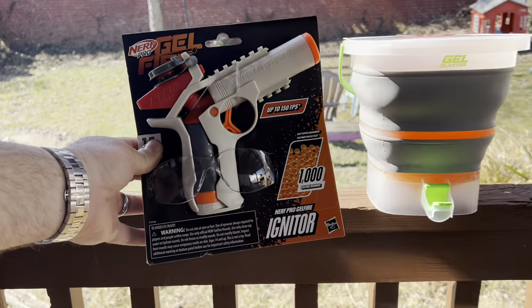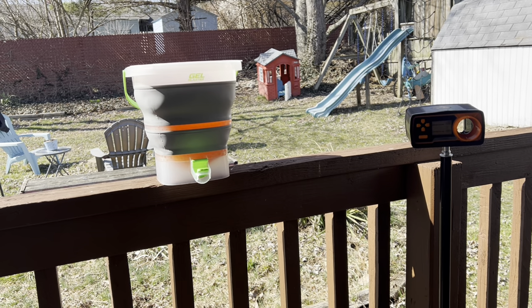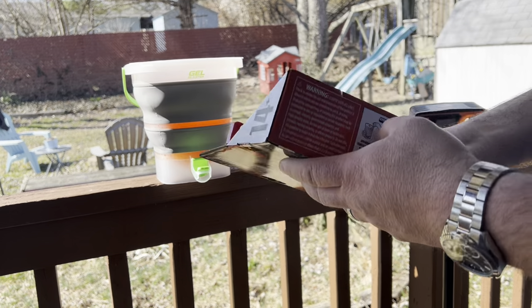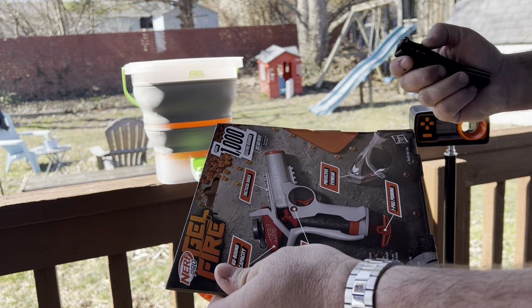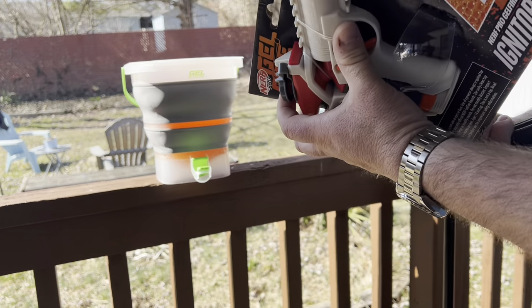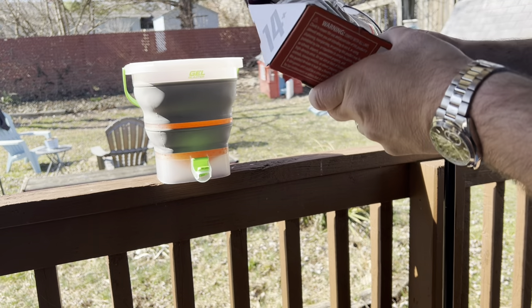So let's step back a little bit, unpackage it, and get this show on the road. Let's just open this up and see what all you get in it. Let me get my handy dandy knife here. We are outside because it's so beautiful — the last few days are going to be beautiful.